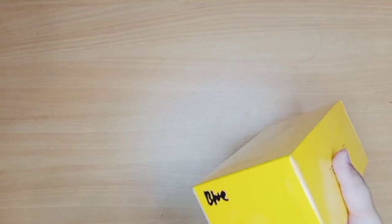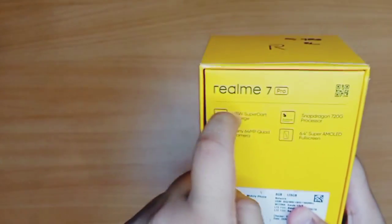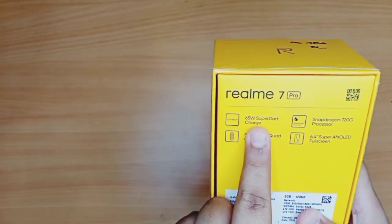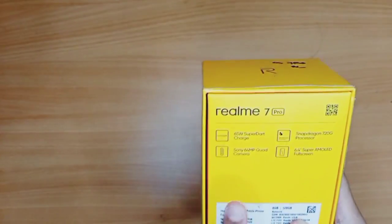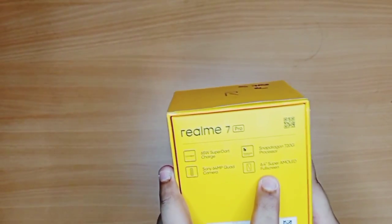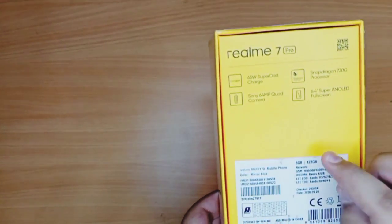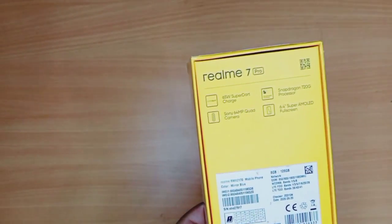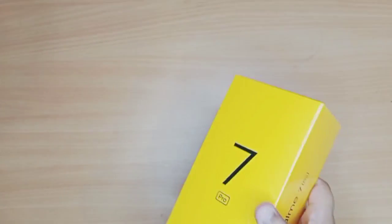There's some seller's marker writing on it — that doesn't come on the box itself. The box says Realme 7 Pro, 65 watts Super Dart Charge, Snapdragon 720G processor, Sony 64 megapixel quad camera, and 6.4 inch Super AMOLED full screen display. On the back you have the IMEI number codes — designed by Realme, assembled in China.